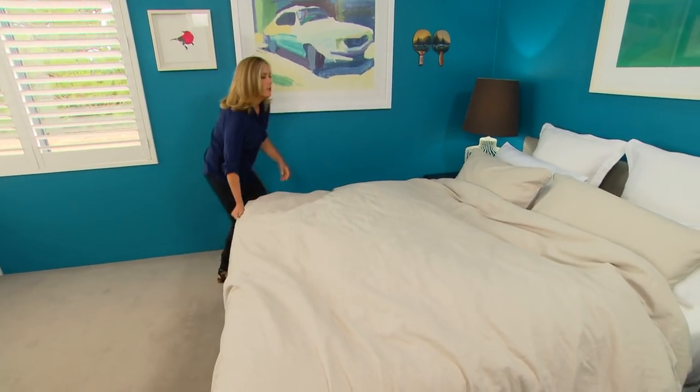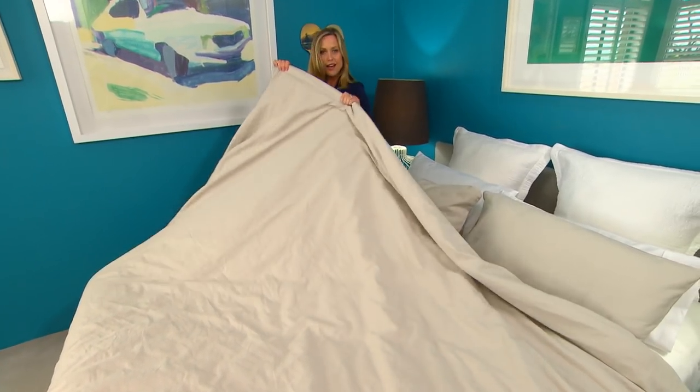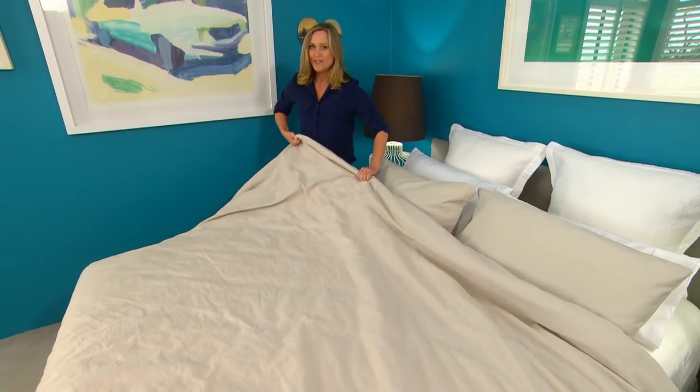Oh, look at that — so much easier. What I like best about this is no bunching of the quilt inside. It's going to stay perfectly in place all night long.